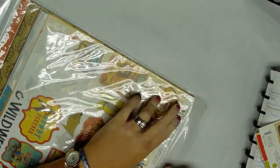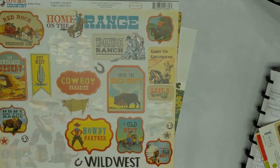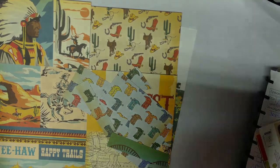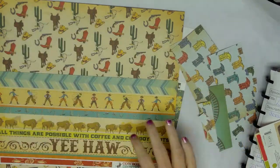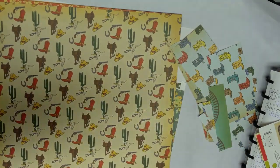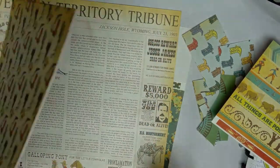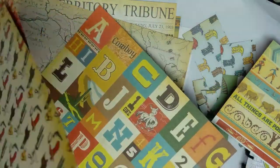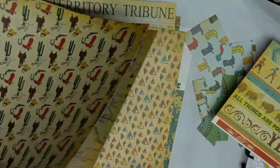I've used some of it but not a whole lot. It's got all kinds of stickers and paper — as you can tell I've cut it up some, but that's just what it is. We might cut some more of it up today if I find what I'm looking for. It's printed on both sides and it's pretty thick cardstock.